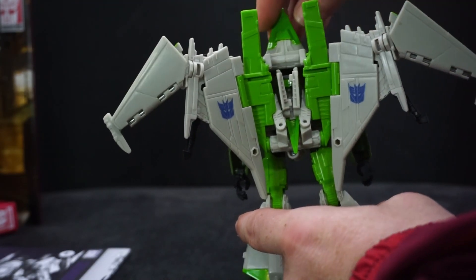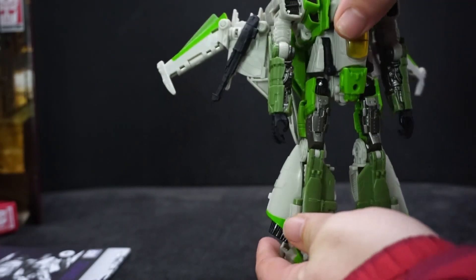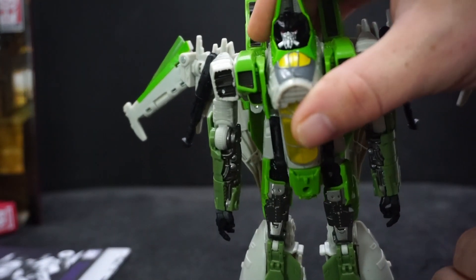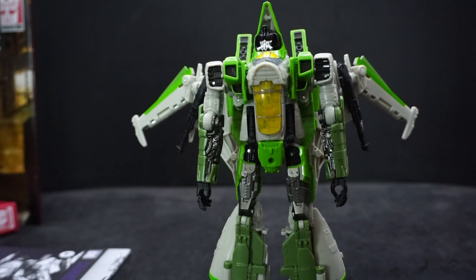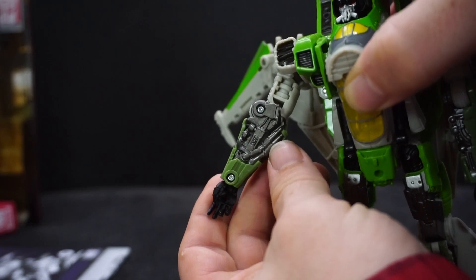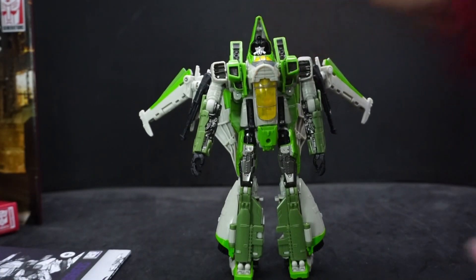On the back he has his Decepticon logos on the wings. There's a lot going on — he has joints in his wings all over the place. Lots of things to move if you want to pose them a certain way. The face looks great — looks like he has a kind of oxygen mask on, probably because he's a Seeker and jet plane pilots have masks. The arms have great detail — looks like pistons — it just looks awesome. The legs look great, everything about this I just love.